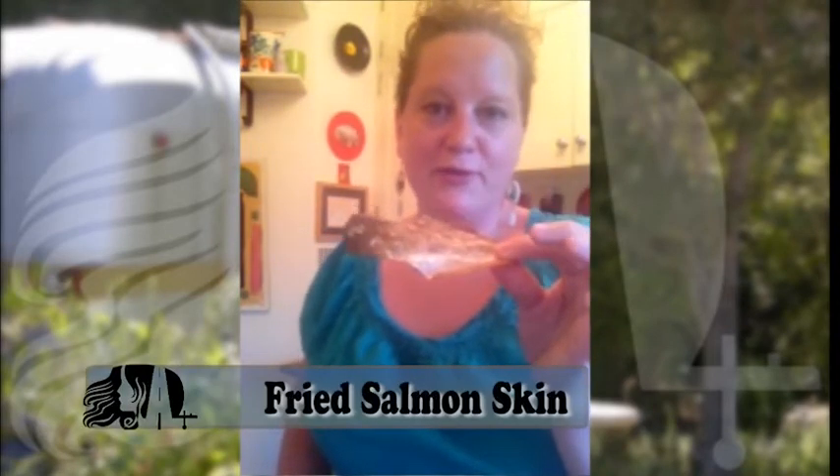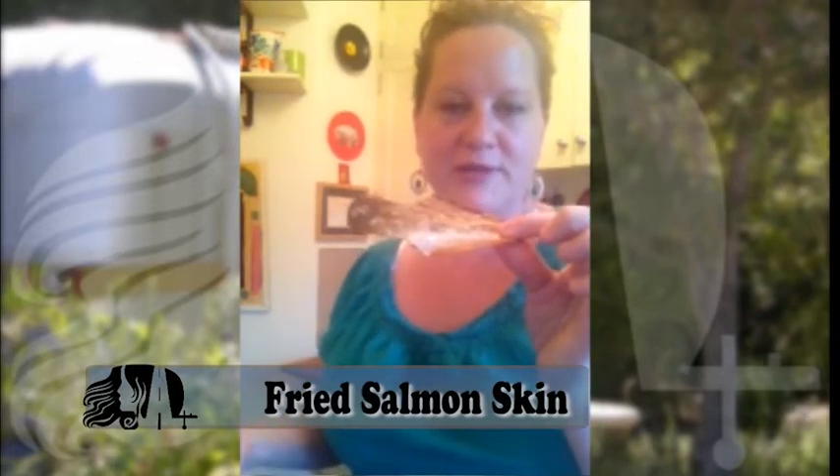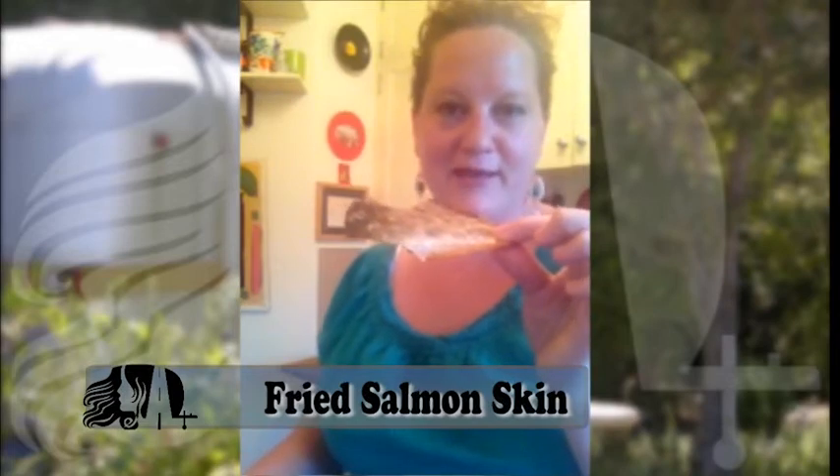For a delicious snack that's really healthy and so good — maybe it's just because I'm part mermaid that I like it — just take, when you're cooking salmon, on the grill it's great too, or I just did it in a cast iron pan, but you just pull the skin off after you've cooked one side and put it back down in the pan and just keep cooking it until it's like crispy.